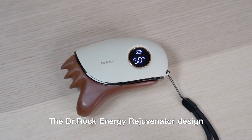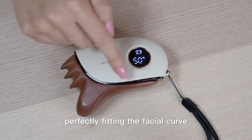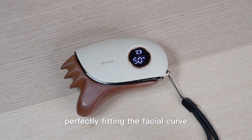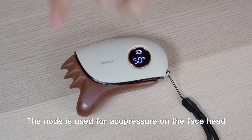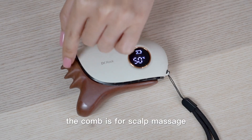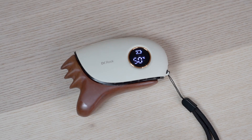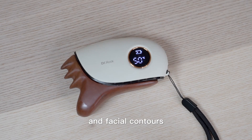The Dr. Rock Energy Rejuvenator design is ergonomically perfectly fitting the facial curve. The node is used for acupuncture on the face and head. The comb is for scalp massage. And the curved edge is for firming the jawline and facial contours.